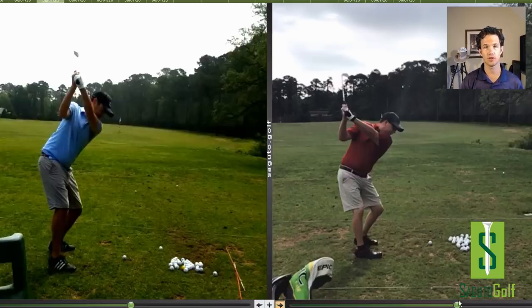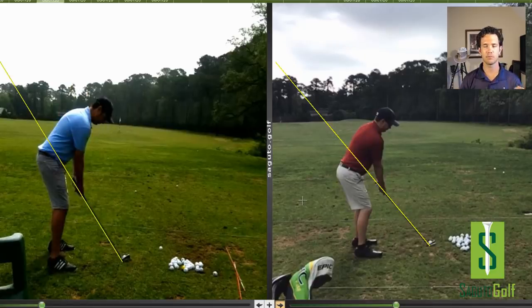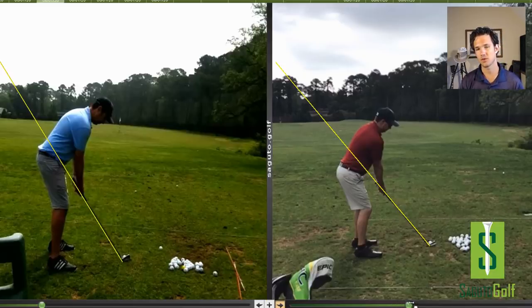The player on the right is tougher to tell because he appears to have the hands in enough. But upon closer evaluation, we see a disconnect between his left arm and his side right here. So his hands might be in, but his left arm is disconnected from his side, which means he's got the same problem here too. Disconnect of the arms early in the takeaway.